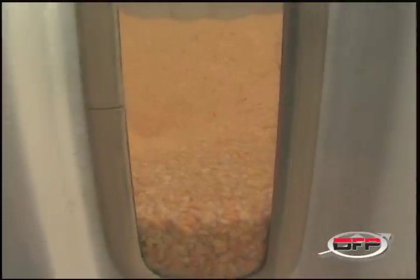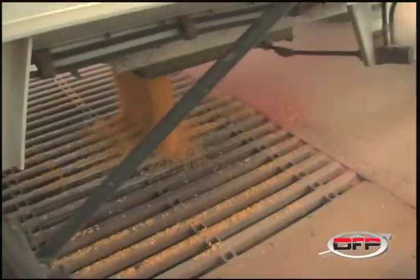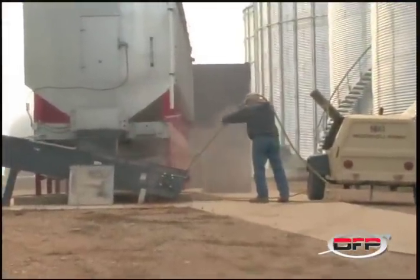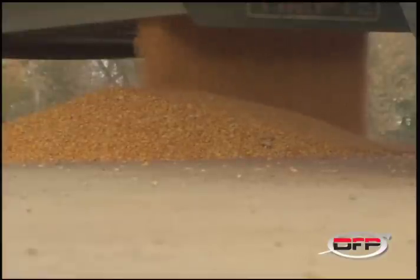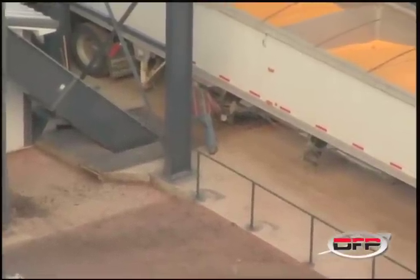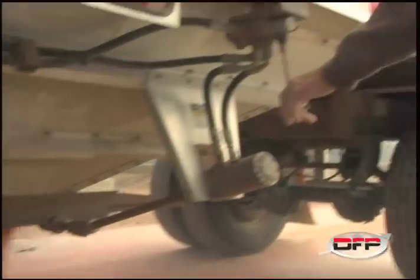Initially, we had tried a couple of electric openers on the trailers, but with the conditions out here — dust, moisture, and freezing — we had a lot of trouble with those openers. They didn't have quite enough power to open the slides on the traps, so we decided to go with a hydraulic opener.